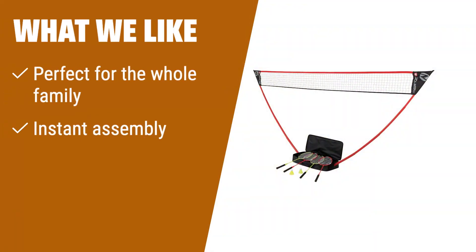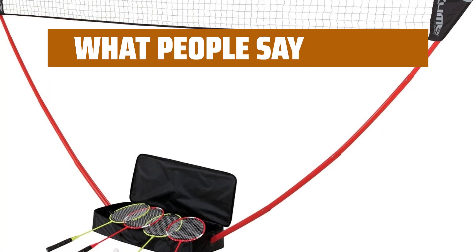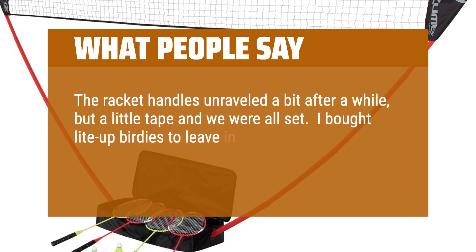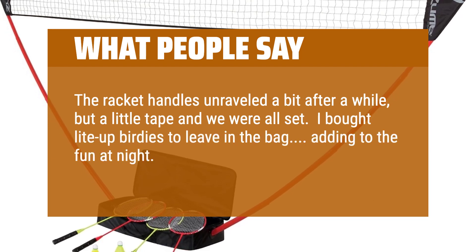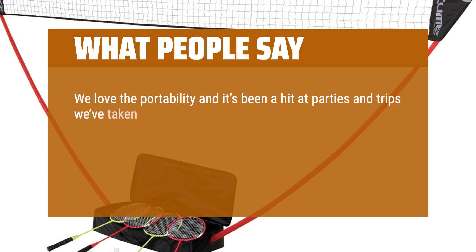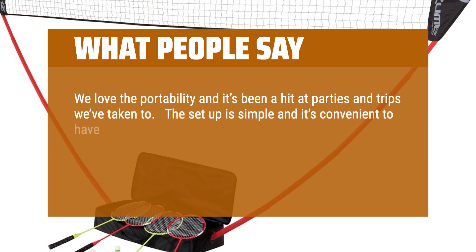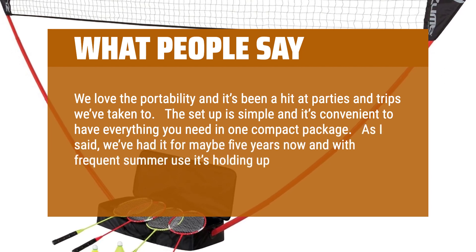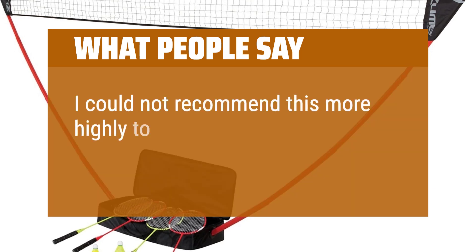What we like: if you have an active outdoor lifestyle and want a portable badminton set, look no further. This set is perfect for the whole family — sets up in seconds with instant assembly and requires no tools. The freestanding base doubles as a lightweight carrying case. What people say: the racket handles unraveled a bit after a while, but a little tape fixed it. We love the portability — it's been a hit at parties and trips. We've had it for maybe 5 years with frequent summer use and it's holding up quite well.